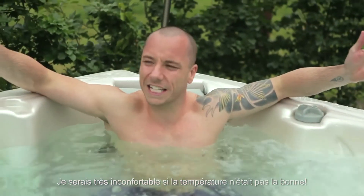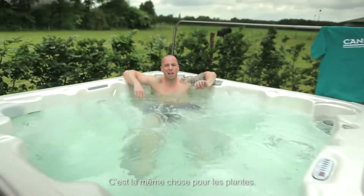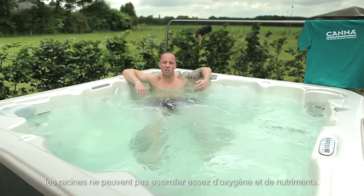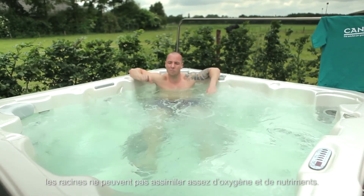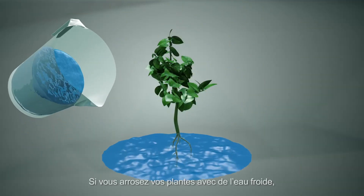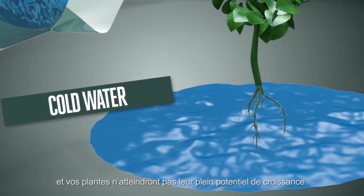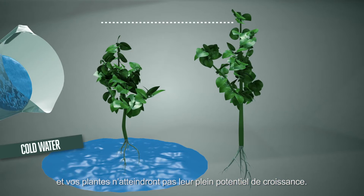If the water is too cold or too hot, the roots can't uptake enough oxygen and nutrients, and plants remain small. If you water your plants with cold water, the roots will not be able to absorb it quickly enough, and this can stop your plants from reaching their full growth potential.